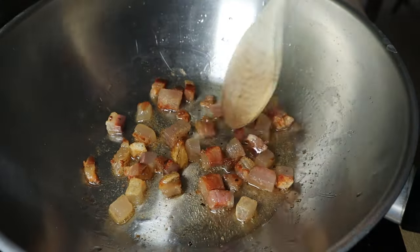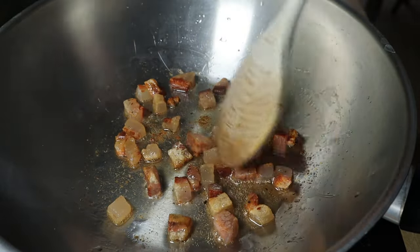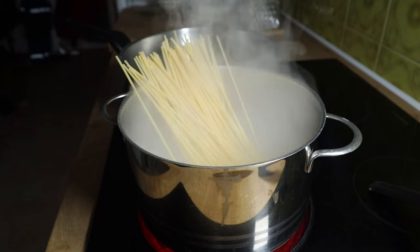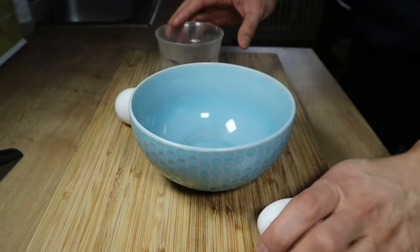Of course you can do whatever you want, but I suggest you try it out yourself and see the difference in taste. While the guanciale browns, we will add the pasta to the boiling water and prepare the other ingredients for the sauce.